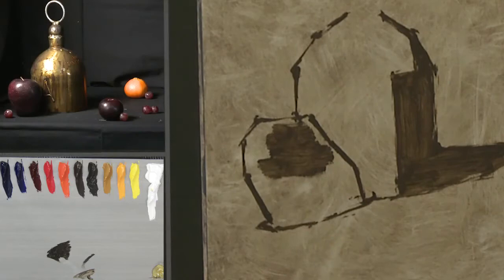But as I get darker, I'm going to start adding a little bit more medium. There really is no color of metal.